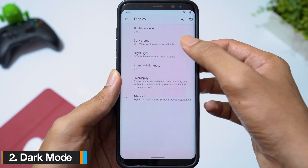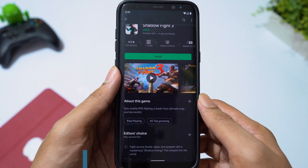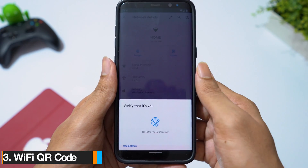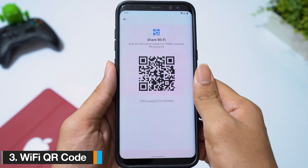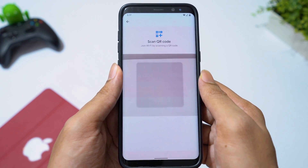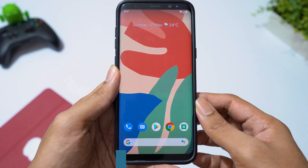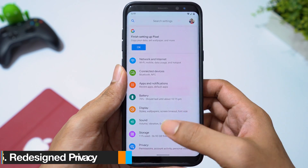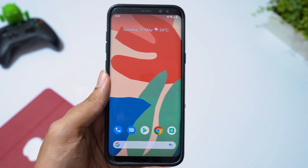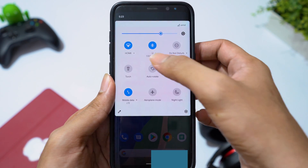Dark mode in Android 10 is better than Android 9 — more apps are now supported in dark mode. You can create a QR code for your Wi-Fi network, and you can also join the network by scanning the QR code. If you accidentally remove an app from your home screen, you have an option to undo the change. Privacy settings have been redesigned in Android 10, with a dashboard to see all permissions your apps have. You can also see the battery percentage of your connected Bluetooth devices straight from your notification screen.